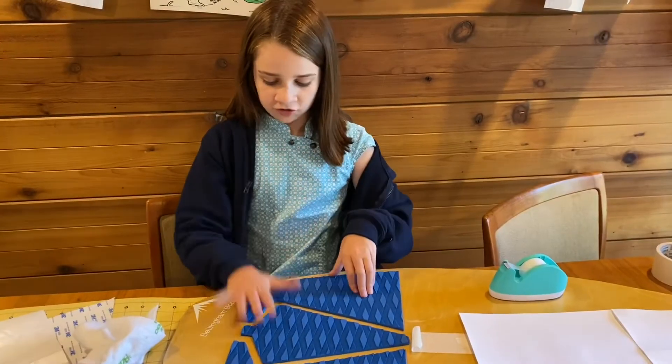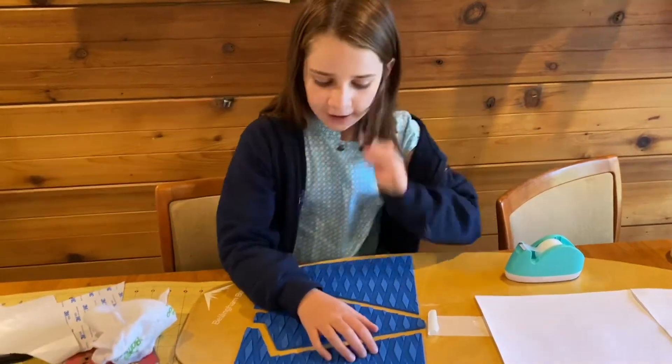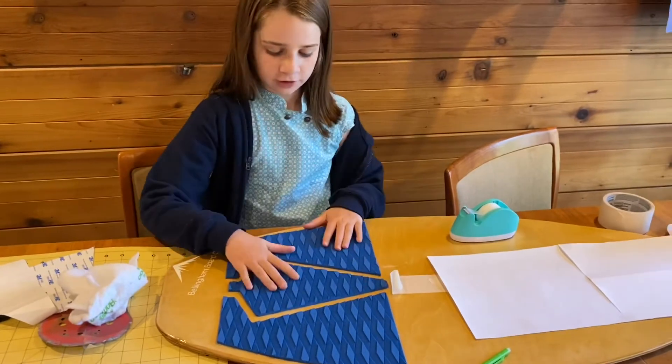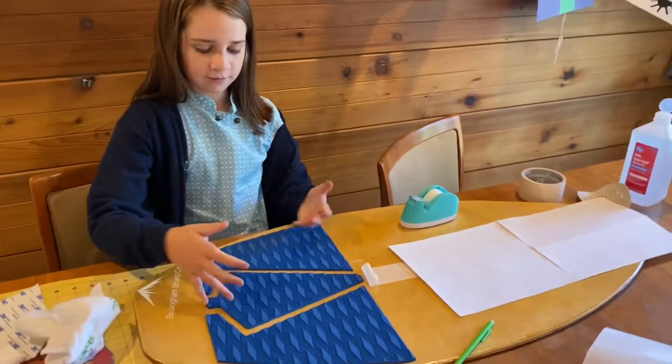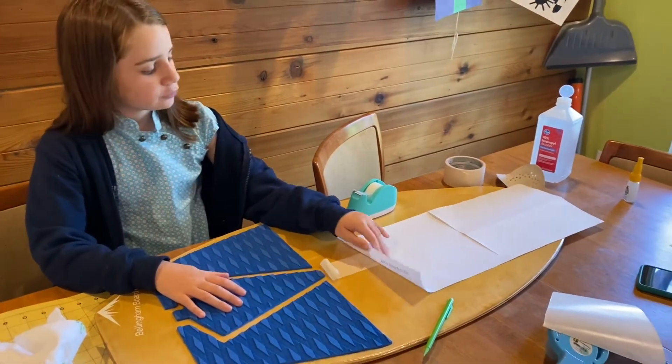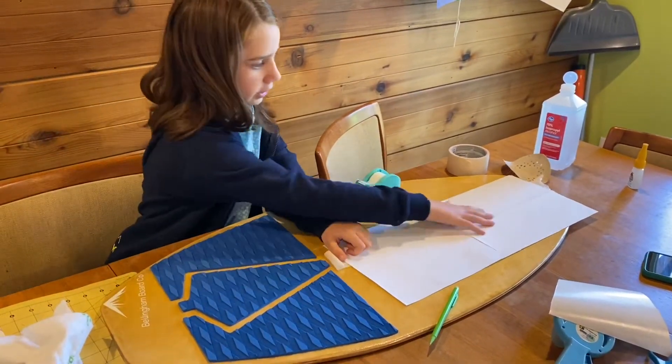We just finished this back foot pad and I really like it. I think it looks really good — the tree design, and the diamonds kind of make it look more like pine cones. And we are going to move on to the bar here.